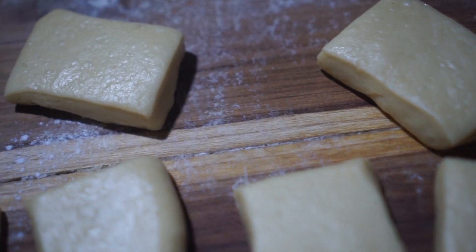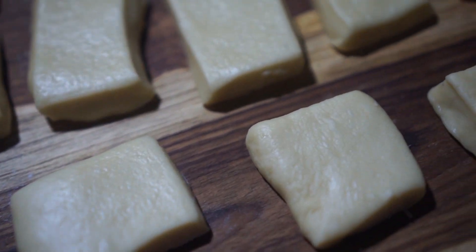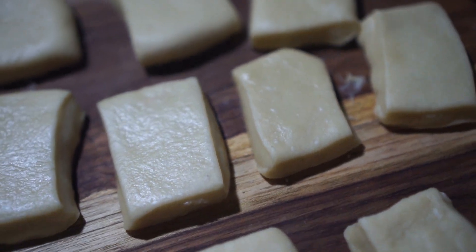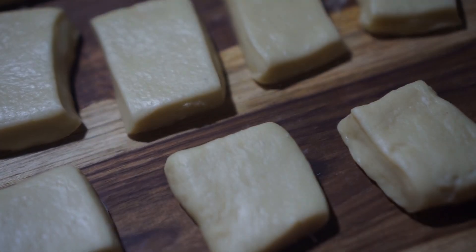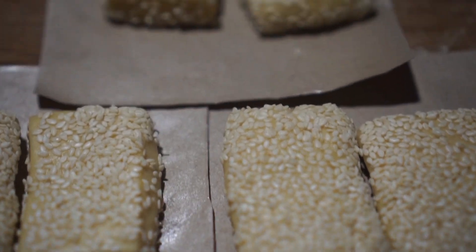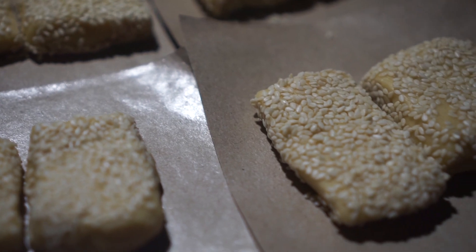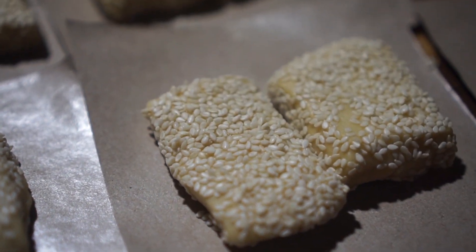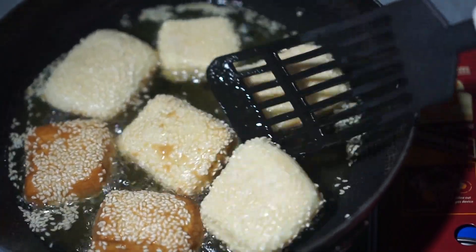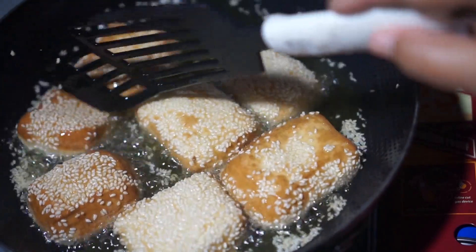Assalamualaikum, welcome to my YouTube channel Masak Biasa Rasa Istimewa. Di video kali ini saya akan membuat roti goreng atau odading susu. Rasa odading yang saya buat ini sangat gurih dan bertekstur empuk. Sangat cocok dimakan saat hangat menemani segelas kopi di saat santai. Ternyata membuat odading ini cukup mudah.